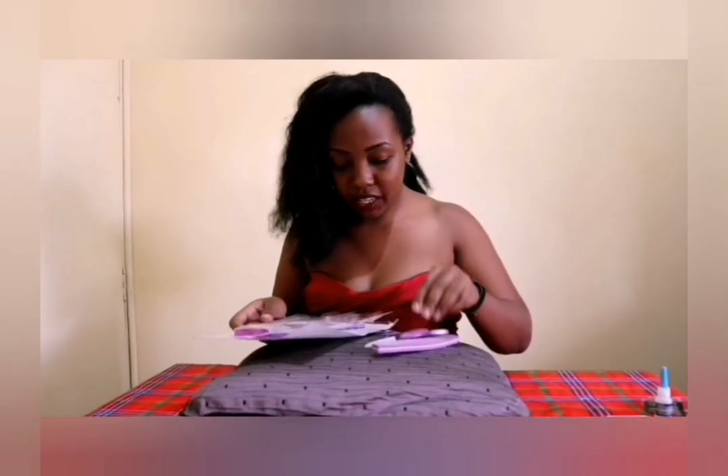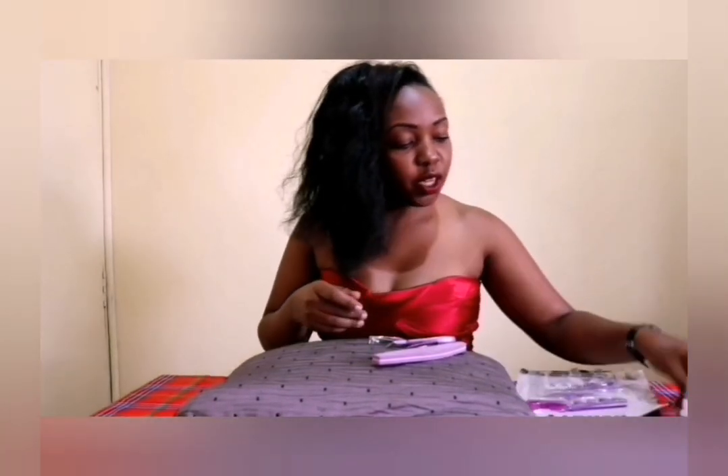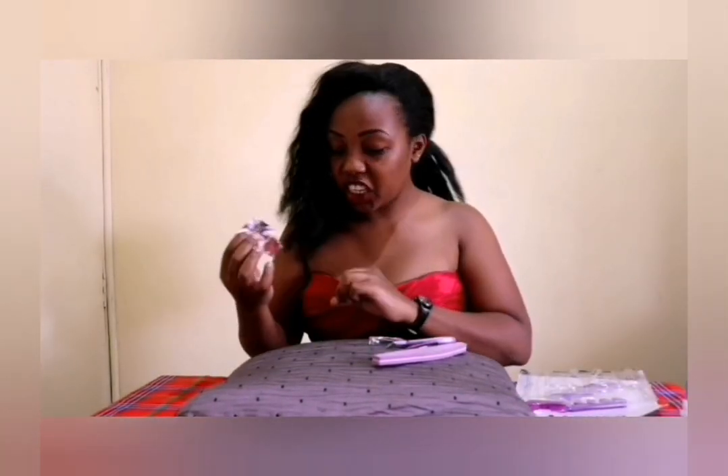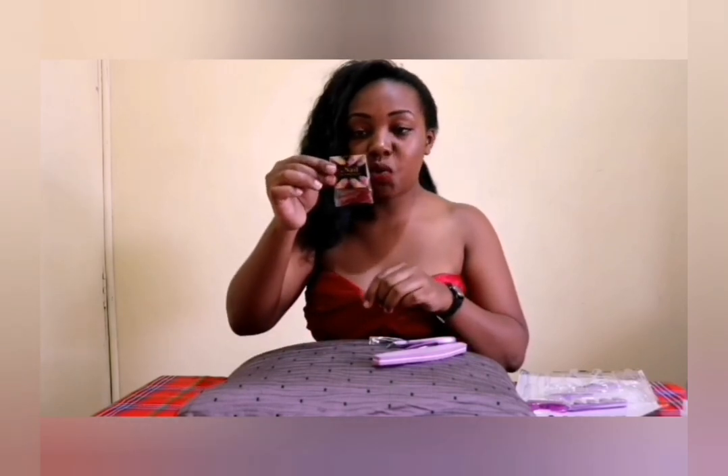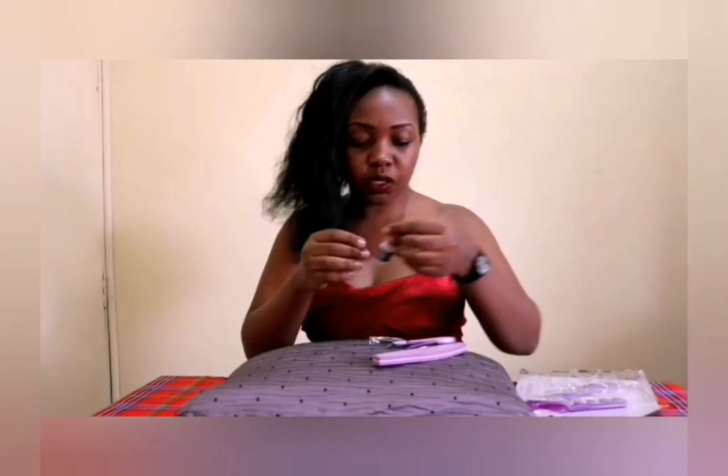I'll also be using a nail file and a nail cutter. For the nails, I'll be using G nails in the color red. You can get these at any boutique, or preferably Best Lady.